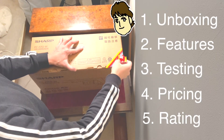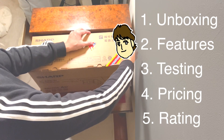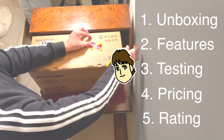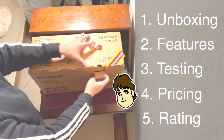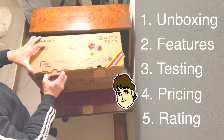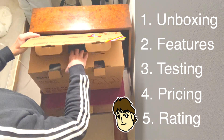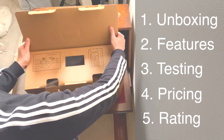First, we're going to go through the unboxing to see what's in the box, then we will cover the special features of the Sharp Proactive Air EC-AR8W. Then test the vacuum through practical scenarios around my apartment, share my negotiated price from Yamada Denki — a popular living, electronic and appliance store — then provide my rating based on seven criteria on a five-point scale. Let's go!